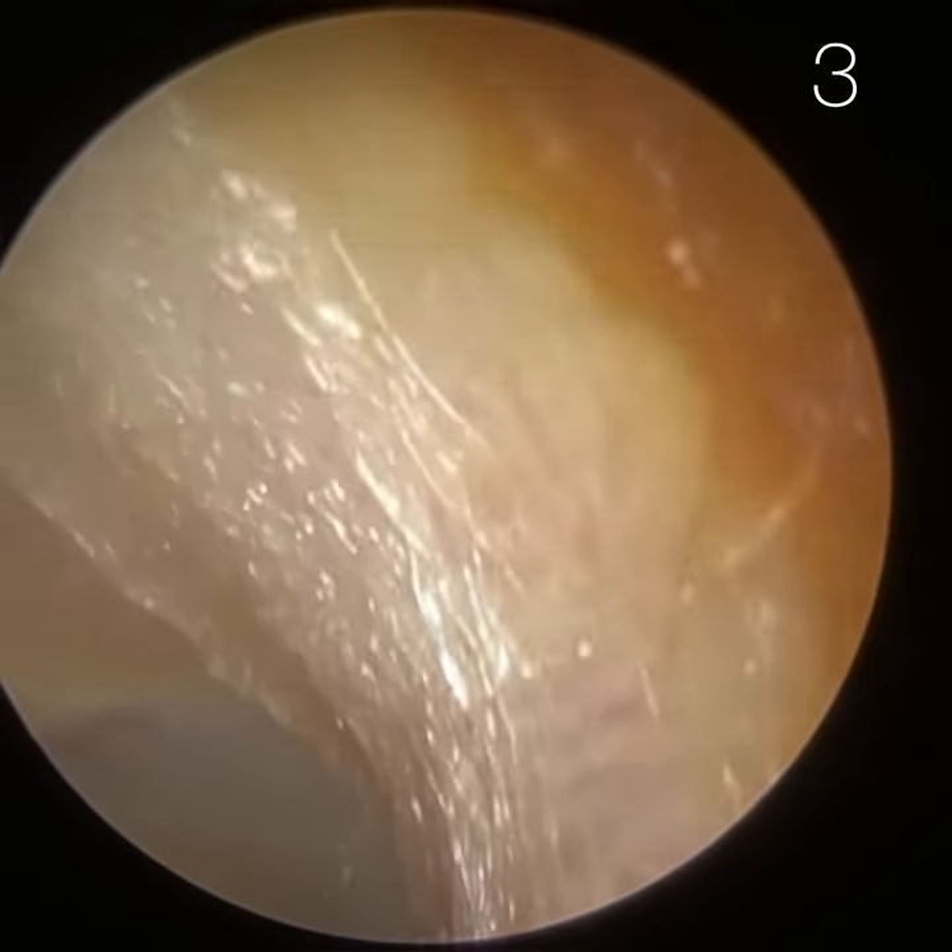This eardrum doesn't look retracted. You may have seen at the eardrum this white perimeter — we call that the annulus. In this patient it runs between roughly two o'clock and ten or eleven o'clock. The annulus is what stretches the eardrum, and it's made up of fibrocartilage.